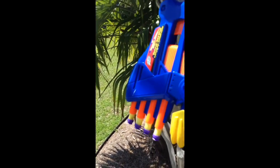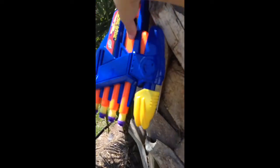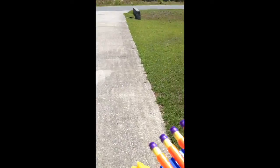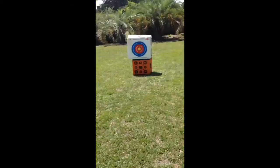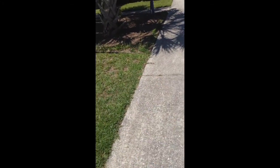This is Sam, and today I'm going to be doing the Tetra Strike Air Zone Nerf review. It's not really a Nerf product, it's Air Zone. And it can shoot four bullets at a time, and it uses the purple suction cup darts.